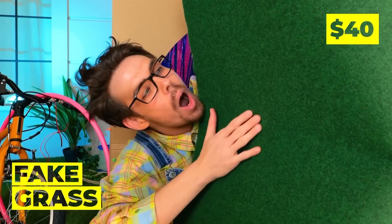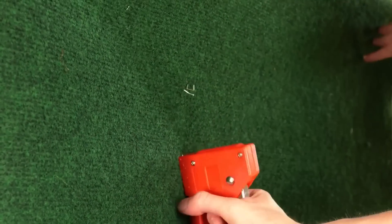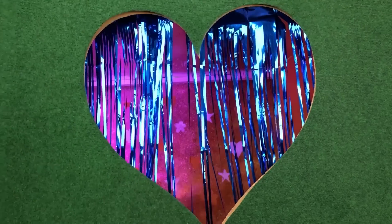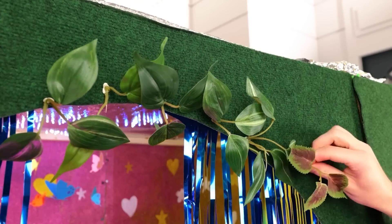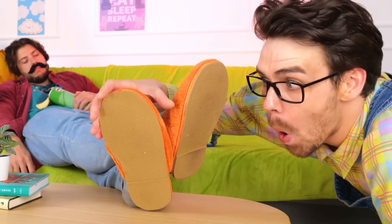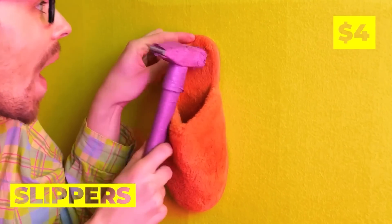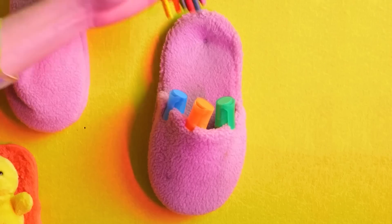What else can we add? Fake grass — we'll use it to decorate the fort. It's the perfect camouflage out here. Adding some leaves should help too. Now let's use these old slippers — nail it to the wall, and now it's got pockets. After all, everything's better with pockets. There's practically one for each toy.